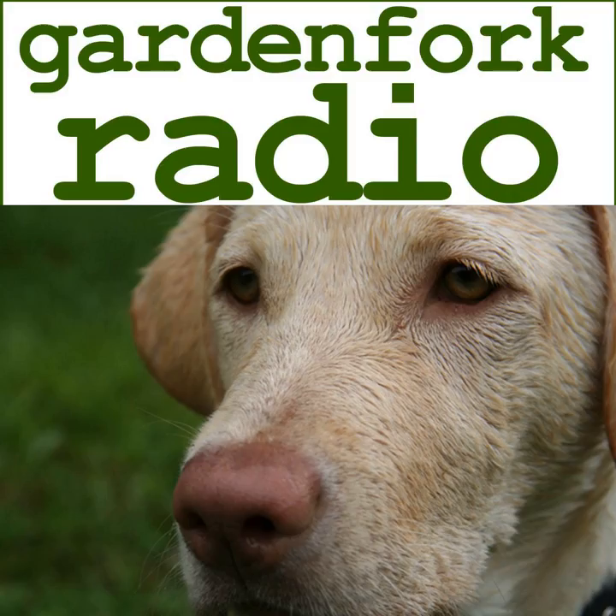Thanks for downloading the Garden Fork Radio podcast. If this is your first time here, Garden Fork is an eclectic mix of how-to, maker, DIY, cooking, gardening, and other cool stuff. Garden Fork Radio is the audio companion to our YouTube channel and website. You can find more at youtube.com/gardenfork and at gardenfork.tv.